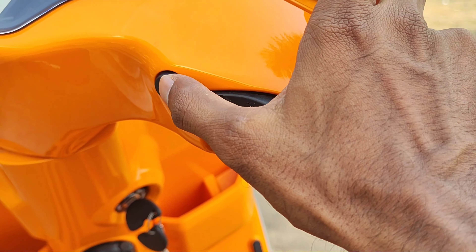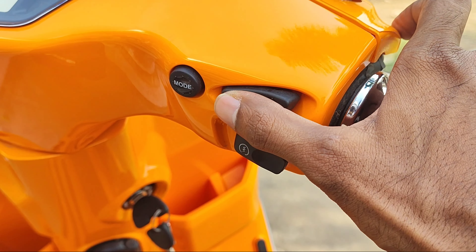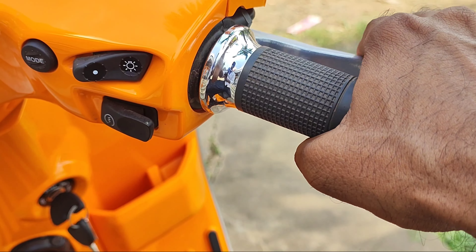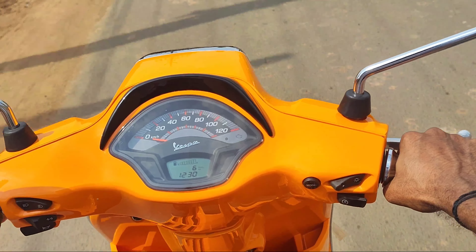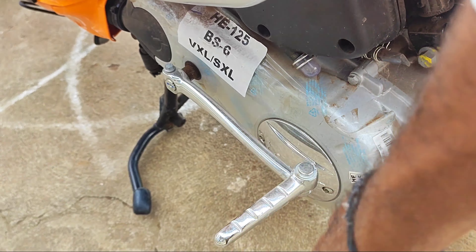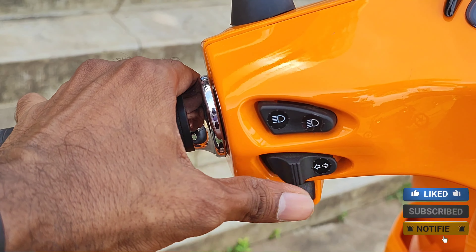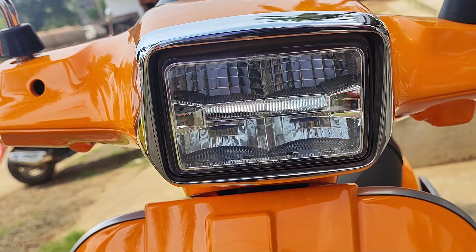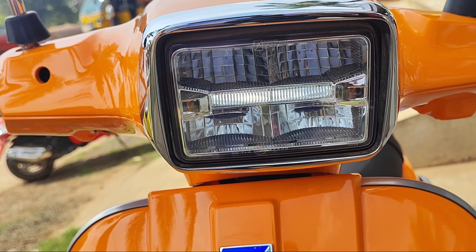On the right side there is a mode switch. The headlamp can be switched between DRL mode, headlamp mode, or two-color mode. There is also a power start button. On the left handlebar there is a high beam and low beam switch, and a turn indicator switch. The front headlamp is LED.